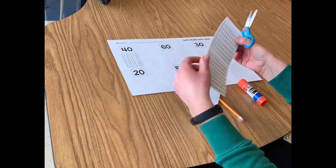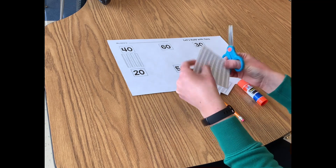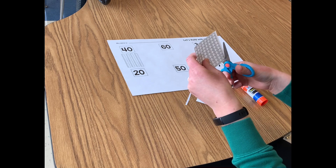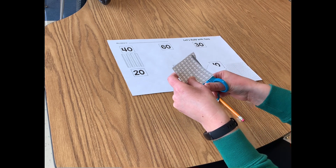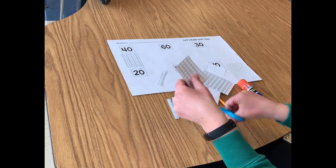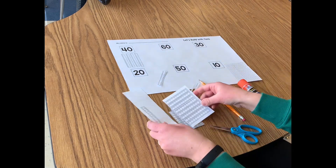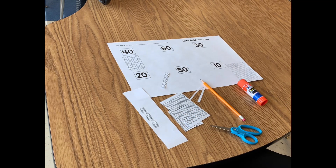I'm going to go all the way across and then I'm going to cut apart my tens. I'm going to follow the lines and cut each of my tens apart on the line in the middle. I'm going to do this until all of my tens are cut apart, and I should end up with 17 tens when I'm done cutting.